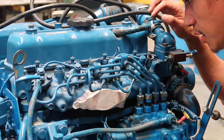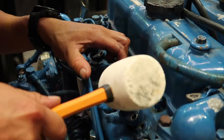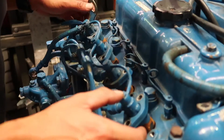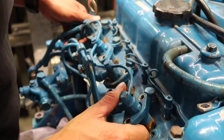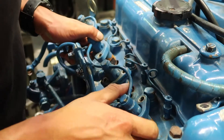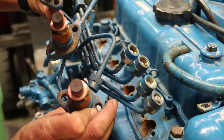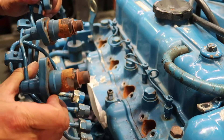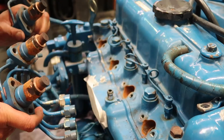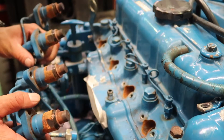All right, so all this is off. Now I'm going to start taking the injectors out. So these are the injectors about to come out. It's a bit worrying because you can see how much rust there is in there, but let's pull it out. Wow. I'm not a diesel mechanic, but that's not amazing, is it?